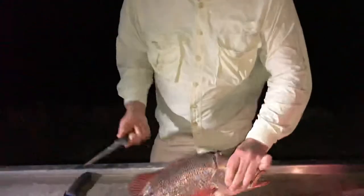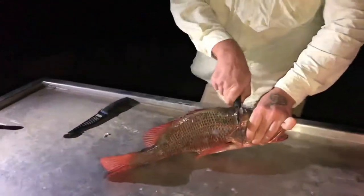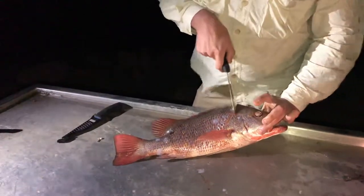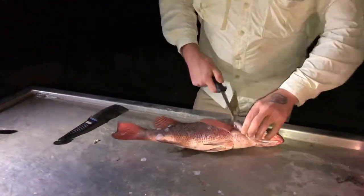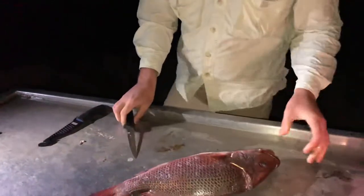What I've done is just to dispatch the fish quickly — I've gone straight through with a sharp knife, straight through the back of the skull, just almost in line with where his gills end there. The idea is going straight through that spine, which puts him out very, very quickly.